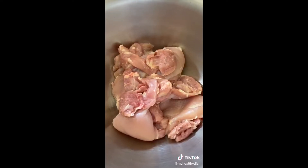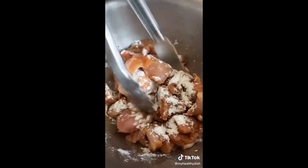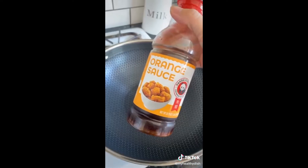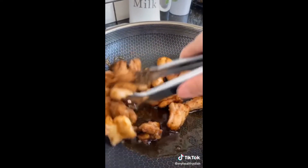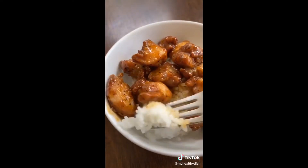Panda Express released their secret orange chicken recipe — let's make it! Chicken thighs, trim the fat, cube your thighs and add paprika, garlic powder, salt, and pepper. Add avocado oil and cornstarch to make it crispy. Mix, then air fry at 375 for 15 minutes. For the sauce — just kidding, I actually just bought the orange sauce. Toss the chicken into the sauce, mix that up, and that's Panda Express orange chicken. Serve with some rice.